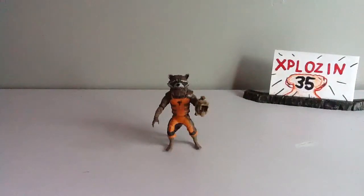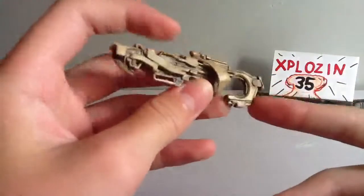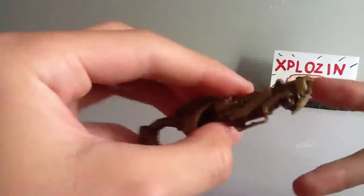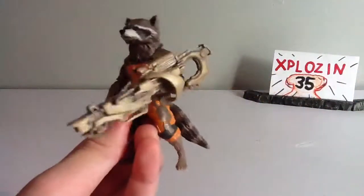Before we get into him, let's look at his accessories. He comes with his blaster, as you can see here. It's got a really nice wash over it — like a gold with a wash — and it has nice sculpting throughout. It can fit in his hand, but only in his left hand.